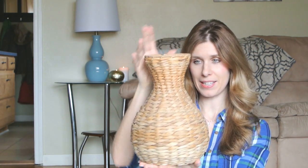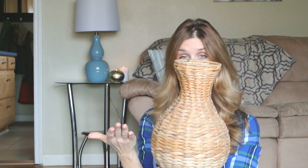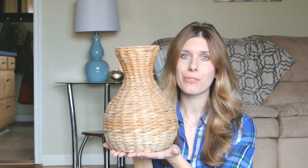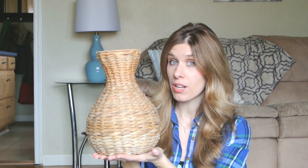I picked up this basket and it's kind of like, you know, in the shape of a vase. So I figured it'd be really pretty to put some pretty spring florals in. Let me just take you over to my kitchen table and I will show you how it turned out.